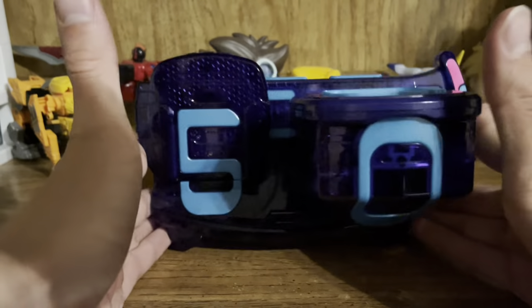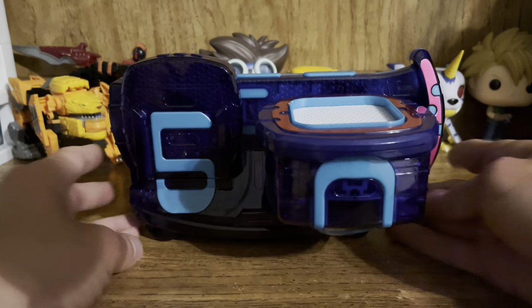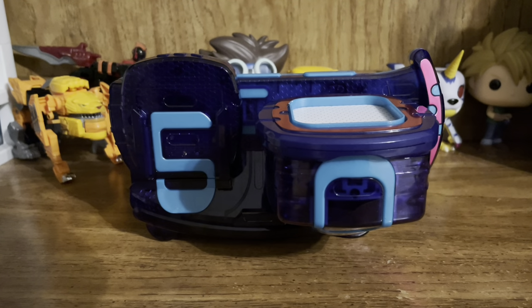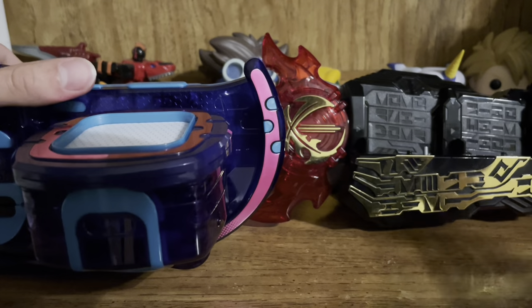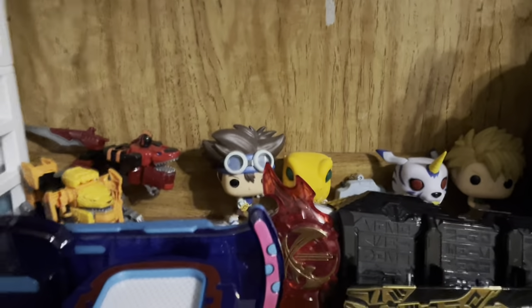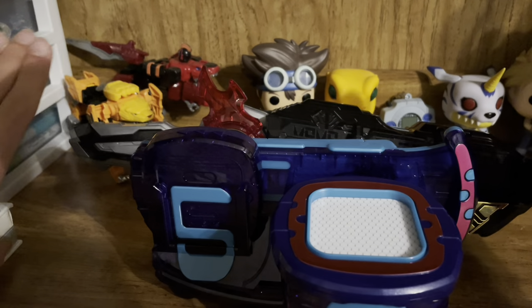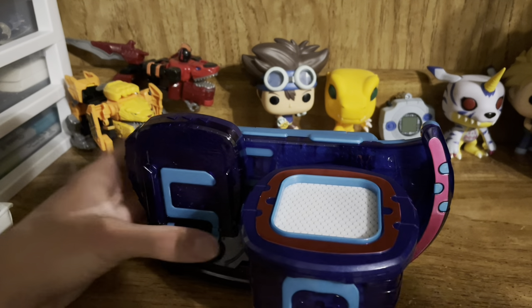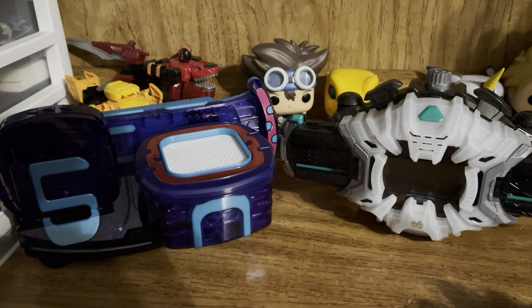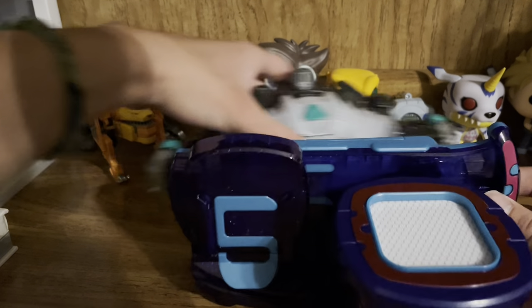As it stands by itself, it surprisingly stands up on its own because it's got these little notches here which keep it on balance. Sure it wobbles, but it's not going to tip over. For a quick comparison, here it is next to last year's driver, the Seiken Sword Driver. It's definitely taller than the Sword Driver but the Sword Driver is longer. I don't have the 01 Driver, but here it is next to the other driver I do have — the Jika Driver — and surprisingly it's actually smaller than the Jika Driver, which is shocking.